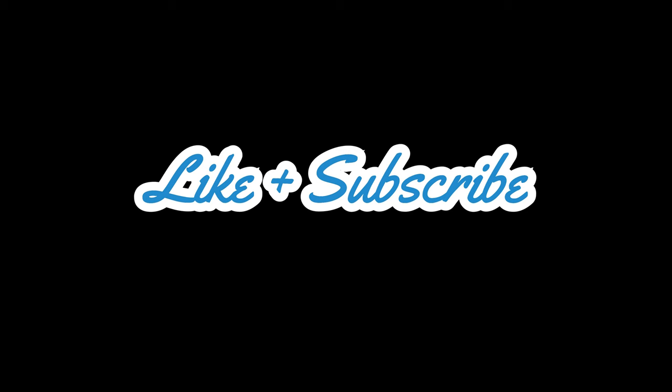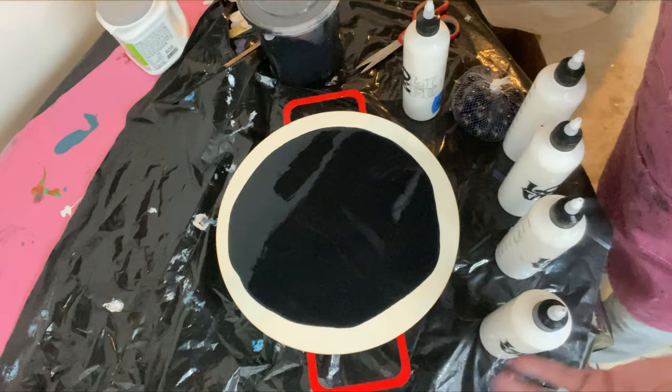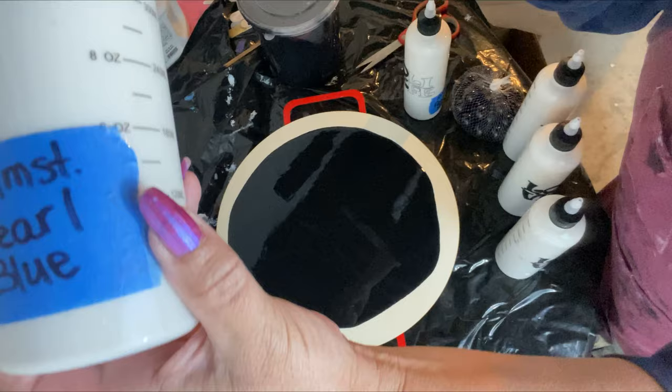Be sure to like and subscribe. So yes, you heard me right — today we are using Amsterdam Pearl Paints. We're going to just throw it down randomly, our first color: Amsterdam Pearl Blue.